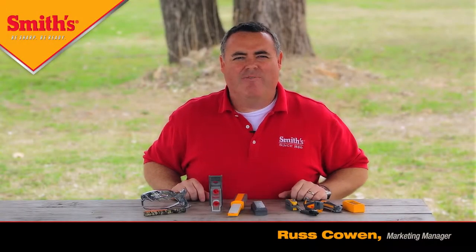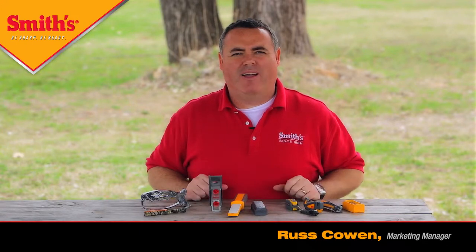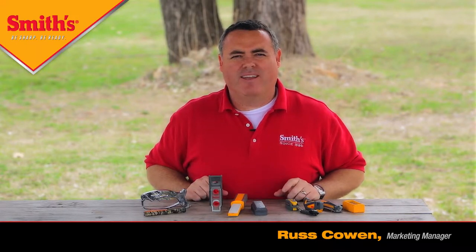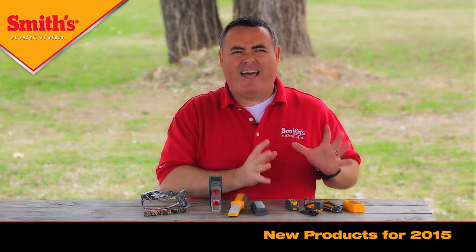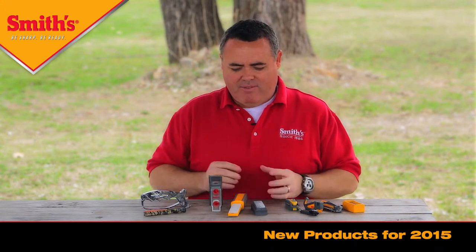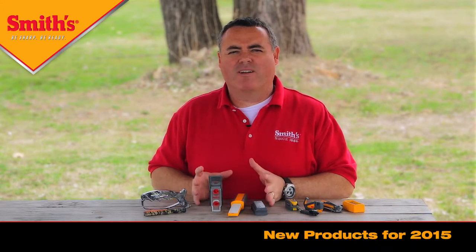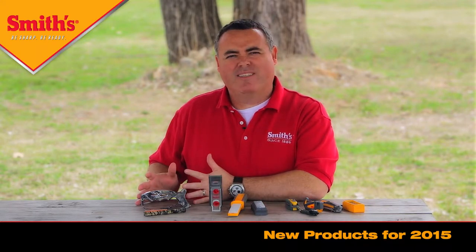I'm Russ with Smiths, and I'm very excited to be with you today to talk about several of our new products that we launched this year in 2015. We've got all types of new products — some in the outdoor and survival tools category, with six different new products launching there. We've also got product innovations that improve on our existing products, and for the first time, a couple of products in camo.